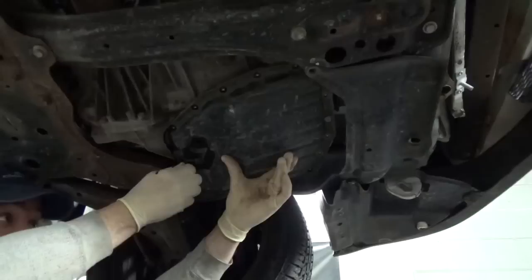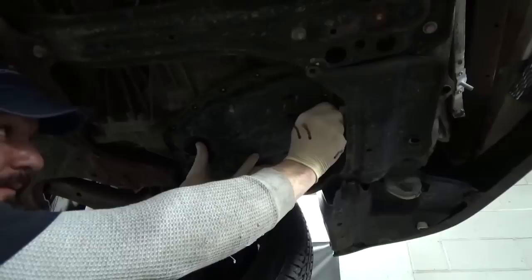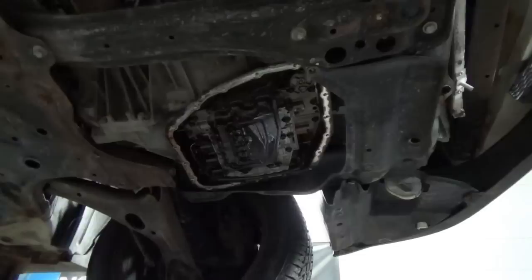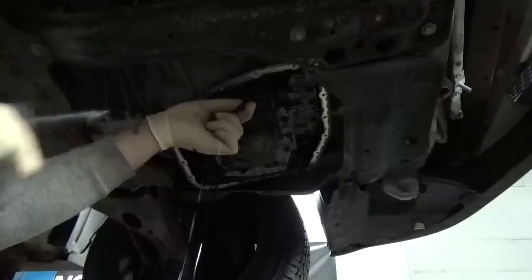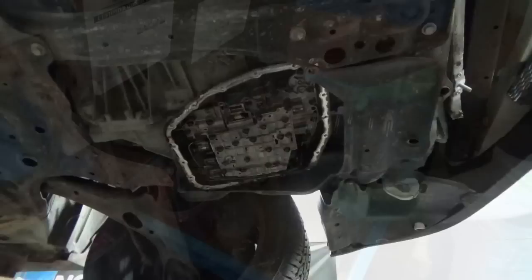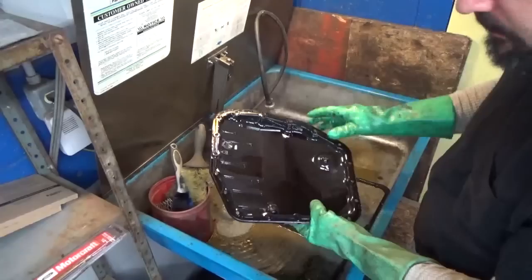Just go ahead and hold your pan and take those two last bolts out. Then I'm going to take the same 10 millimeter we were just using to remove our strainer. Next, you're going to want to clean out your pan. Go ahead and remove your old gasket — this one came off pretty good. You might actually have to scrape it off or use a wire brush to get the gasket surface all cleaned up.